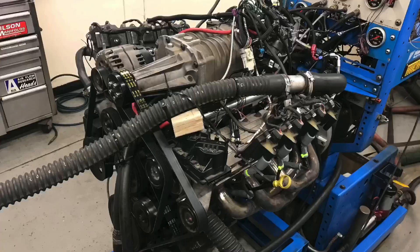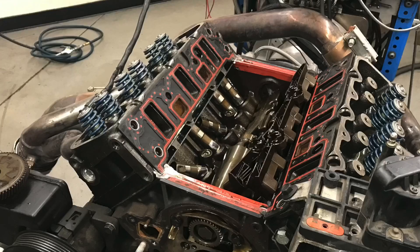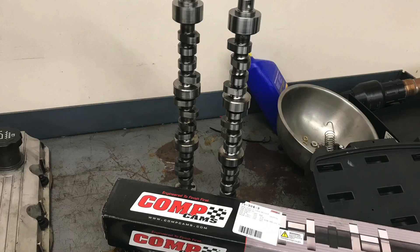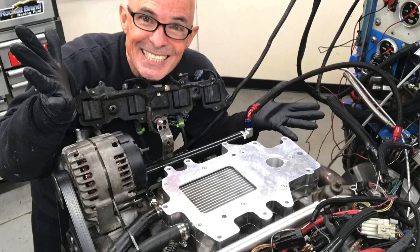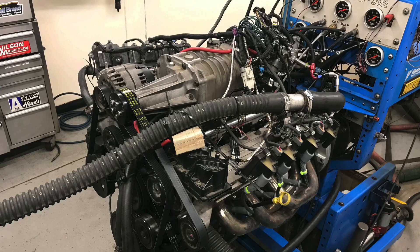Hey guys, Richter Oldner here and welcome to the channel. You know what every supercharged 3800 V6 from the junkyard really needs? It doesn't need more boost, it doesn't need ported heads, it doesn't need a camshaft — well, yes, it needs all of those things — but what it really needs is an intercooler. In this video I'm going to show you what happened when we installed a ZZP air-to-water intercooler on our supercharged 3800 L67 V6.